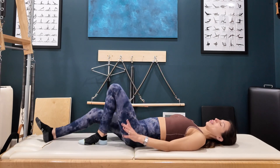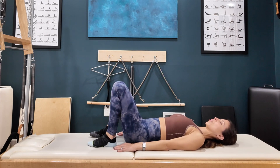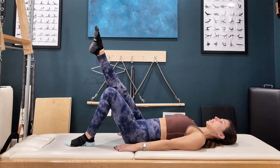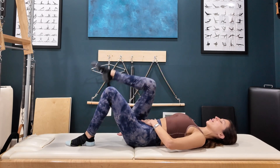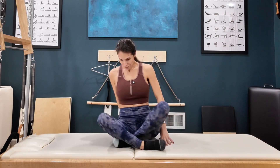Modifications: feet hip-distance parallel and not too close towards you. This is for flexibility, and you can also work pelvic stability this way. Go knee to knee, circle around and up, keeping it smaller and working on finding the stomach to lift the leg.